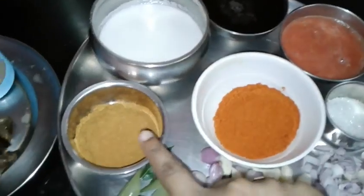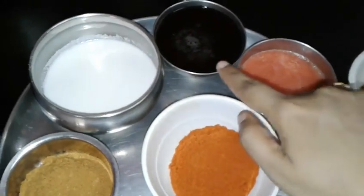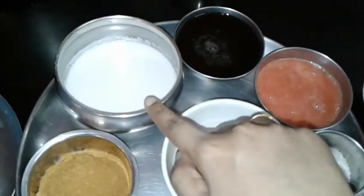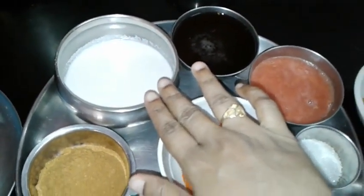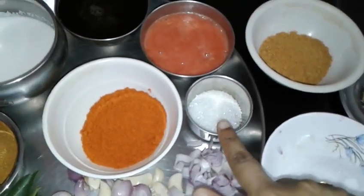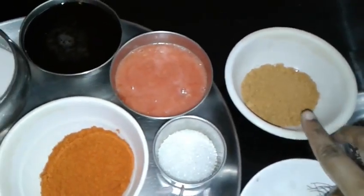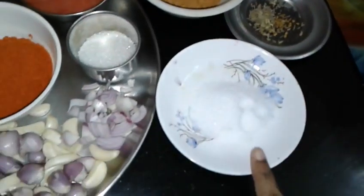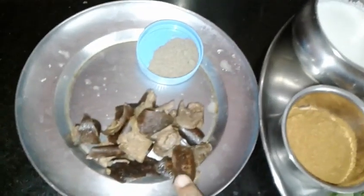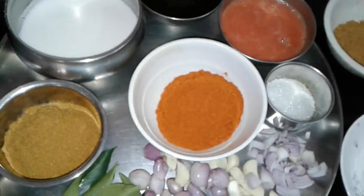Add 1 spoon of oil, add 1 teaspoon sugar, add 1 teaspoon of salt. Also add salt, mango, and pepper. Let's add 1 spoon to taste.